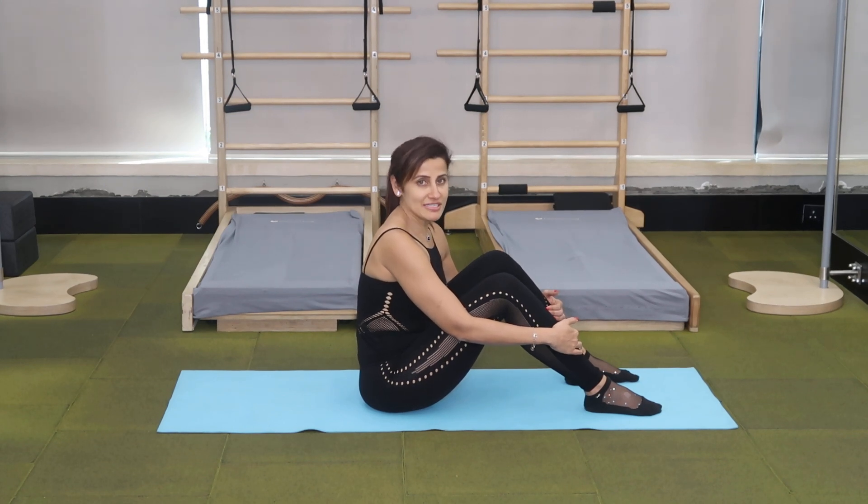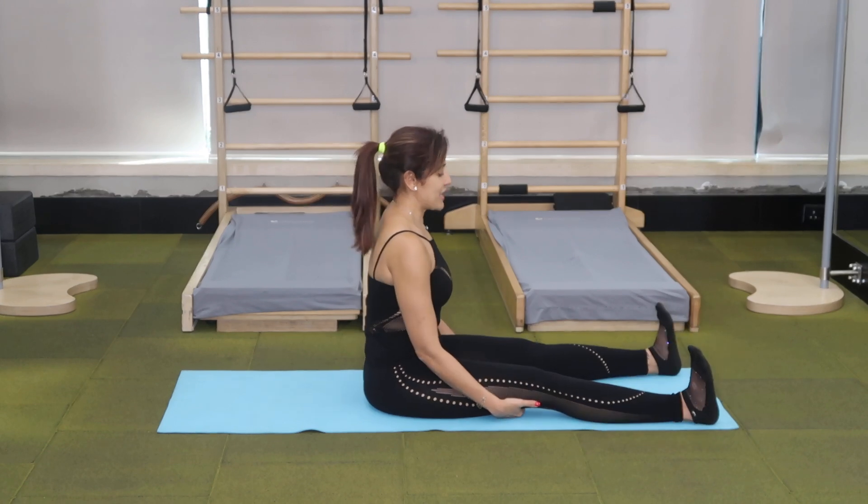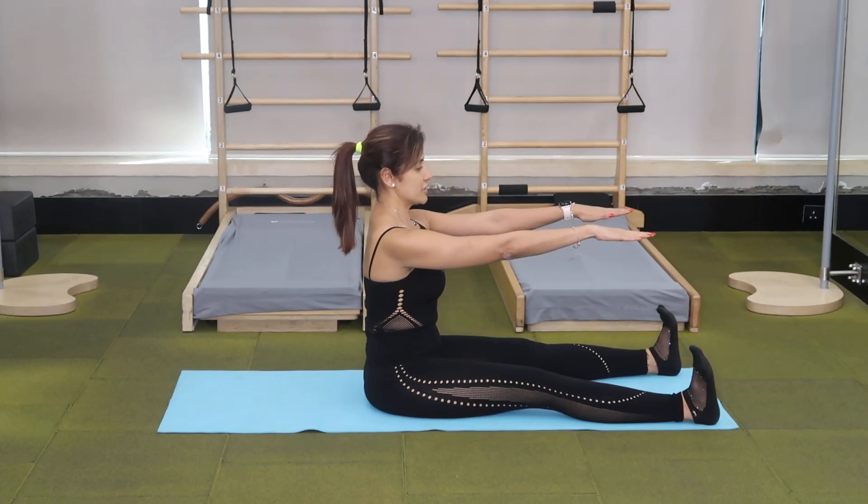Day 8 of March Madness is the Spine Stretch. Sit upright with your legs mat width apart, feet flex. Take your arms out straight in front of you, imagining that they are resting on a table. Inhale and lengthen your spine.